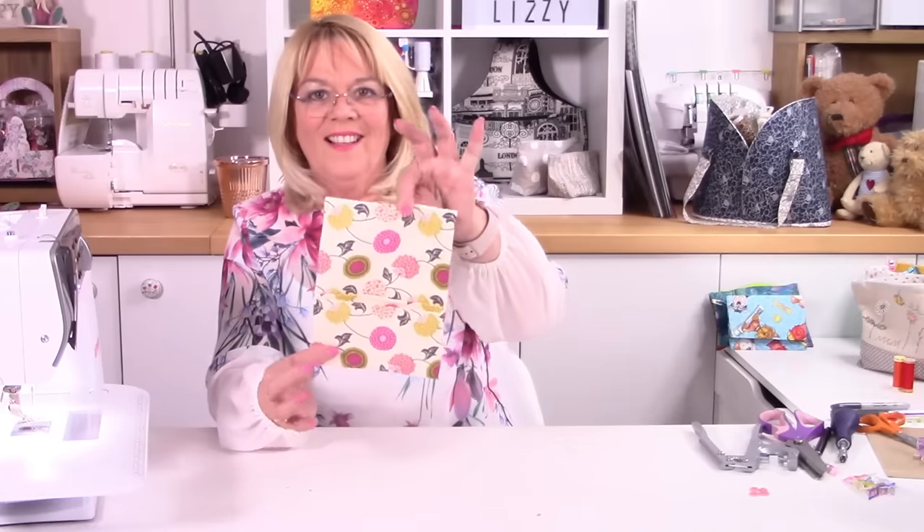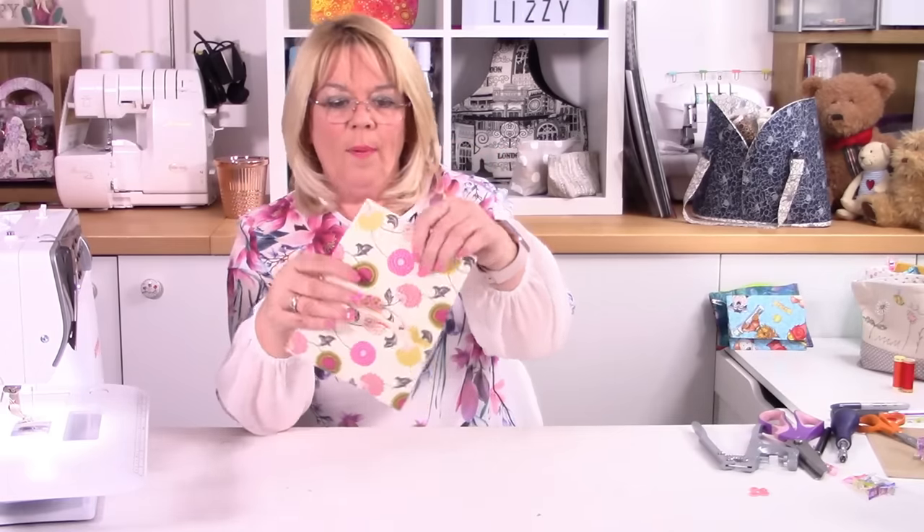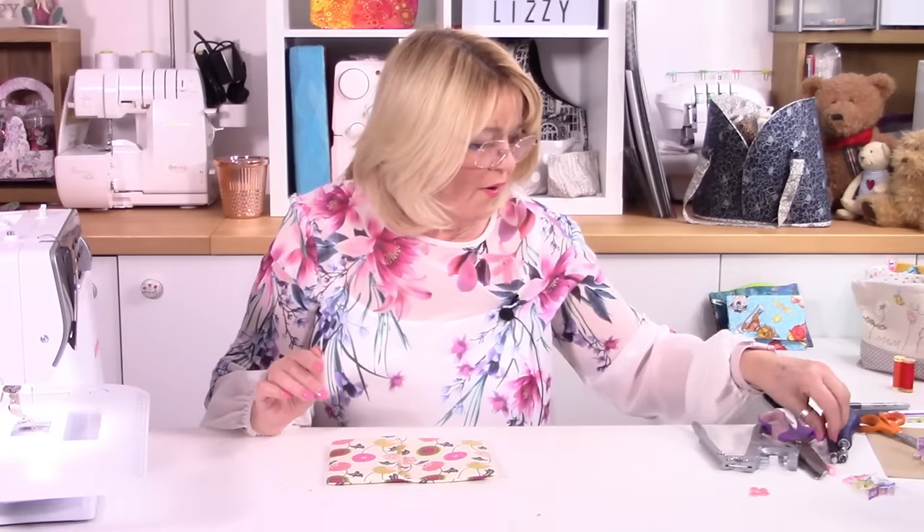This is what it will look like now. You've got your pocket sitting nicely in the front — a smaller one here and then the stepped up back one there. Now we need to put our popper in — this is so easy!